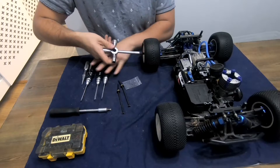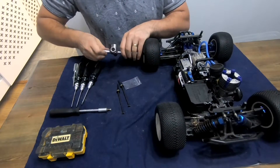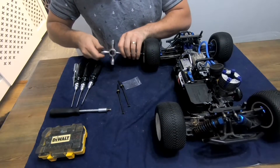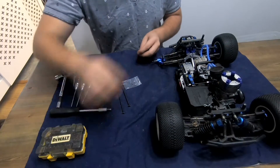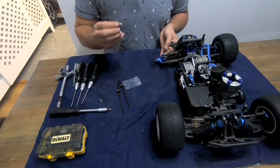First of all take the wheels off. I'll be showing you doing the front end and the back end on one side only, because obviously you only need to see one side. Take the wheel nut off, take the wheel off, put the wheel and nut to one side. If you're keeping the old pin, take it out.